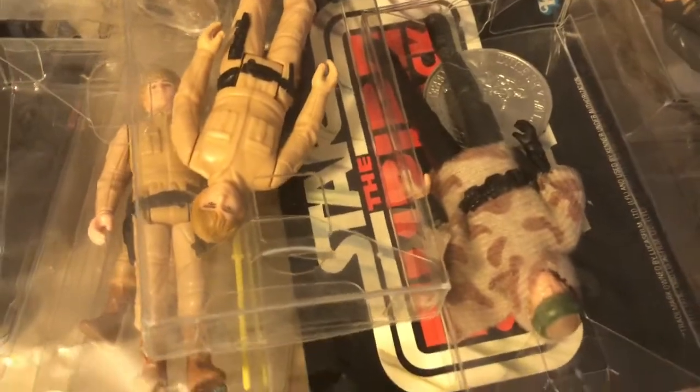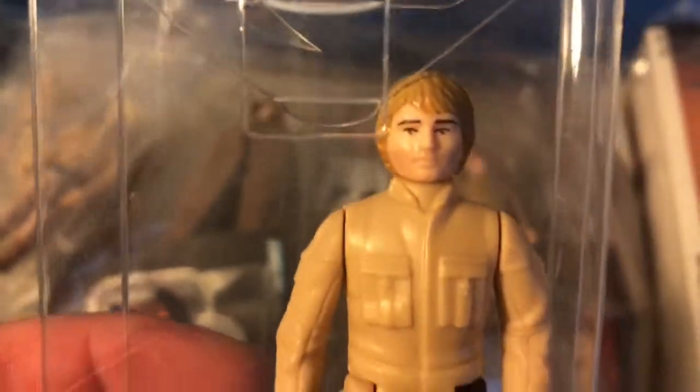Today I'm showing some of the crown jewels of my loose vintage Star Wars collection. It's a bunch of Luke Bespins and Luke Jedis all packed away in this plastic crate, along with some Top Gun models. Here we're concerned with these little classic figures.